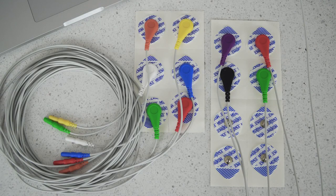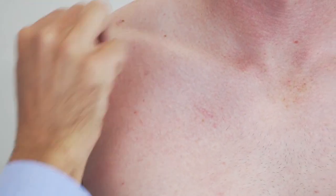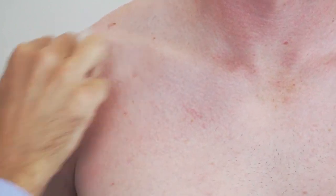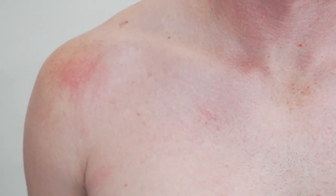Before placing the electrode it's really important that you prep the skin. We use these skin cleansing swabs, which are actually just alcohol swabs, and we just wipe down the area really well. This is just to remove any oils which can cause drift in your signal.